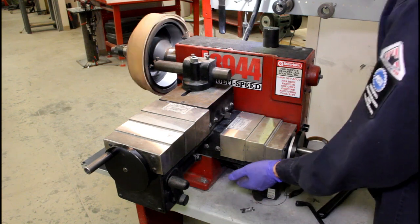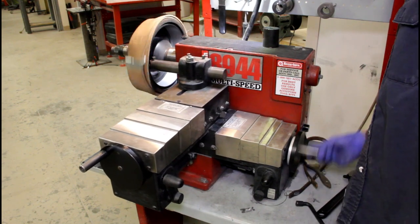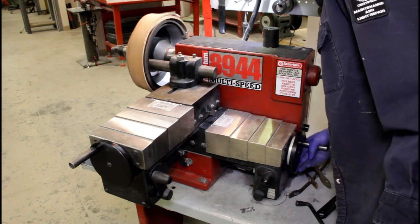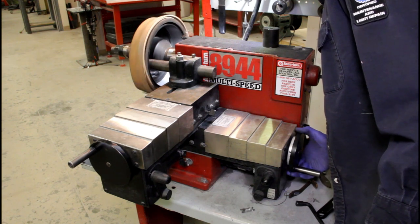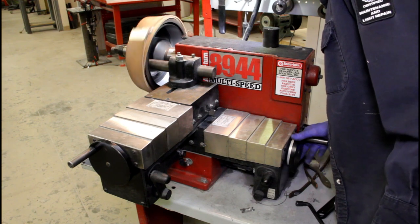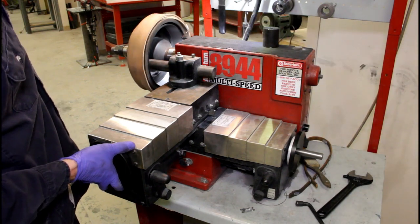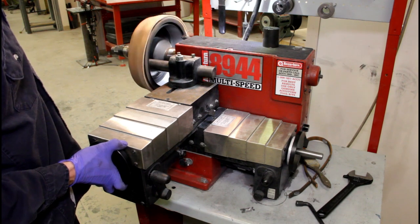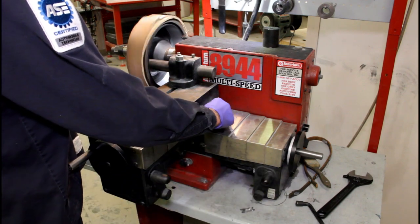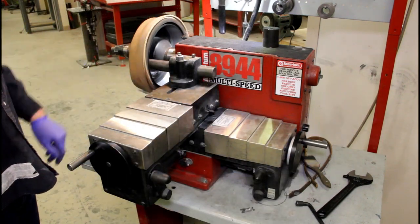Go ahead and disengage the feed. Then without touching anything, I'm going to bring this guy back to our original starting spot. I'm at about 38-39, going to about 40, maybe 41 - it's touching. I'm going to reduce that speed to about the nine o'clock position and let it take a slow cut.